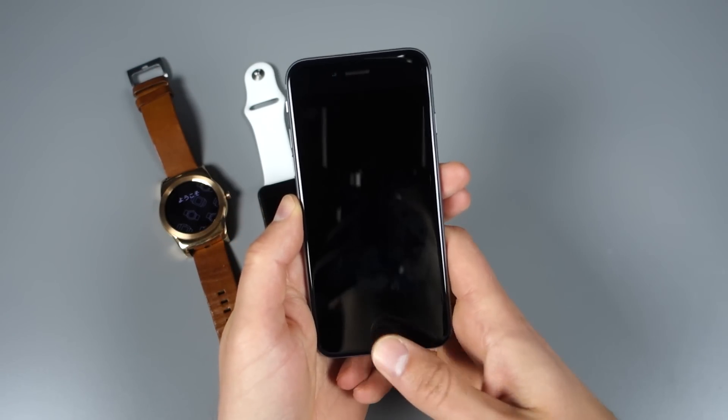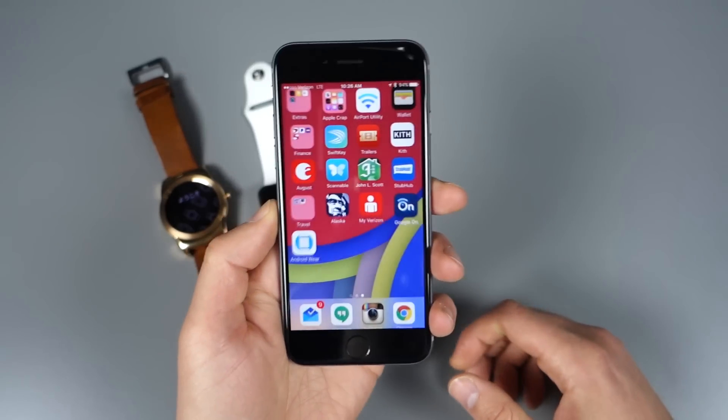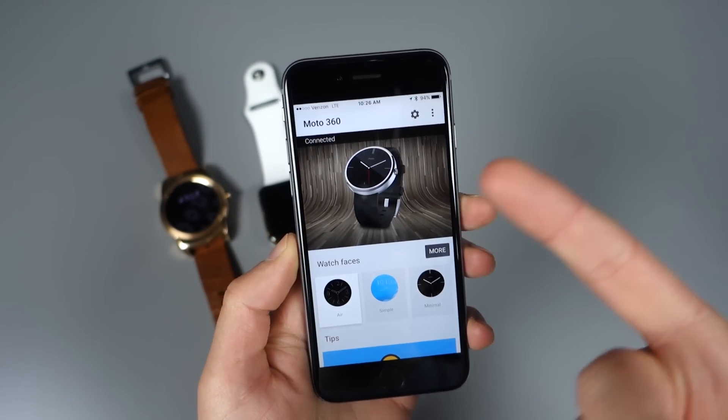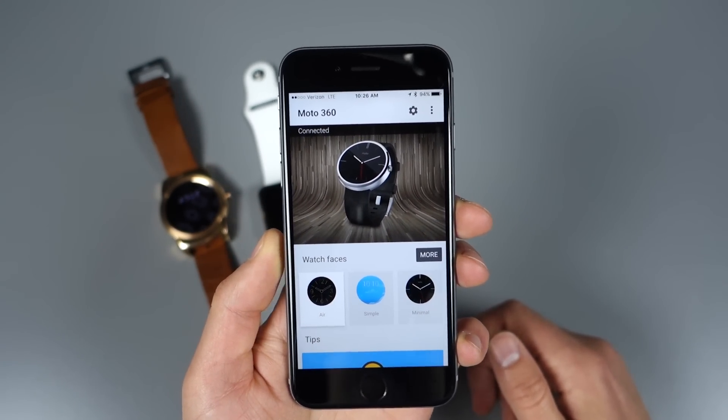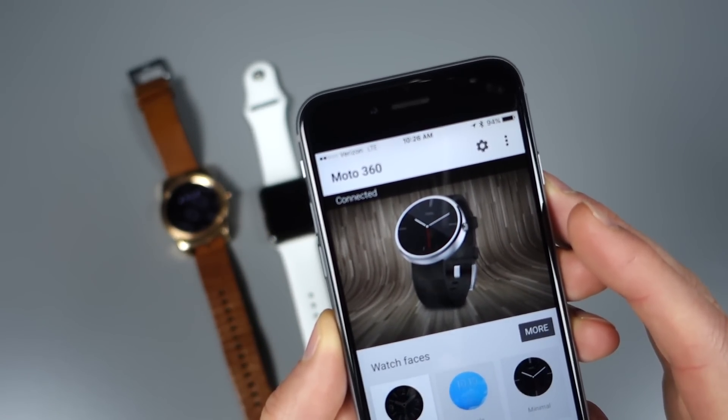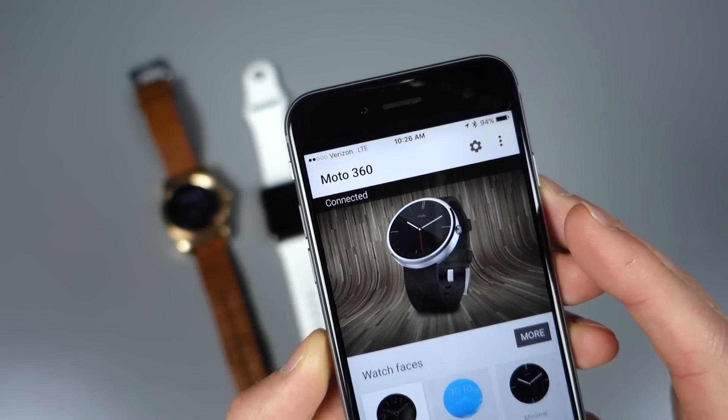Let's talk about the whole system — how it works, the limitations, and some other stuff. This is the Android Wear app on iOS. You can see it shows Moto 360 and says connected. So we are connected — I'm not making this up.